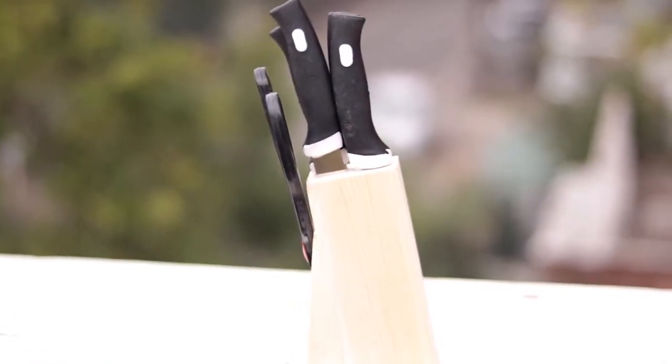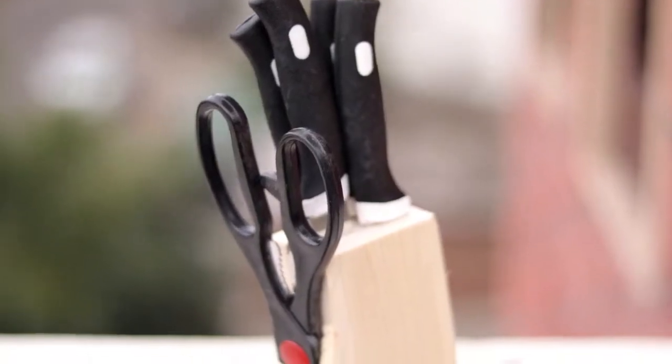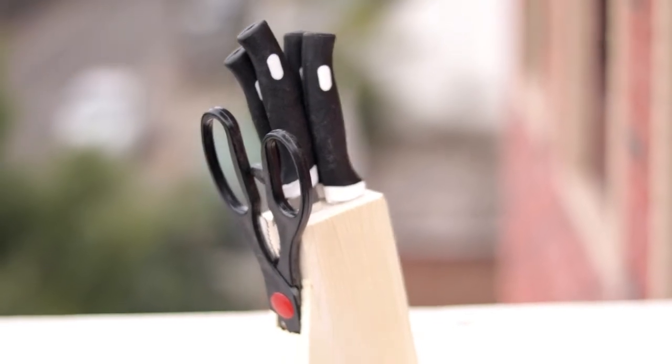I ordered this set and it was worth it. I didn't think that it was wasted money. I wanted to try and make my kitchen a little more modern.